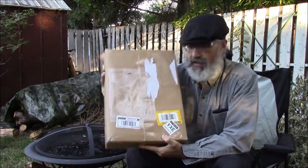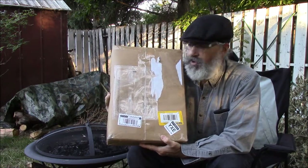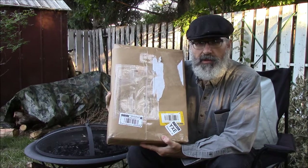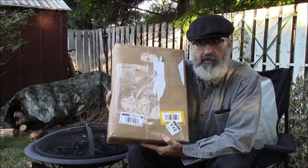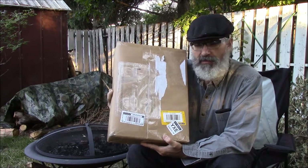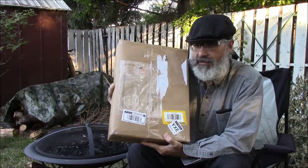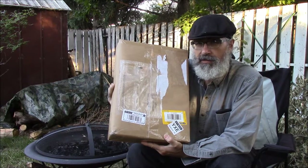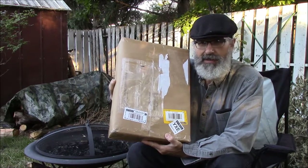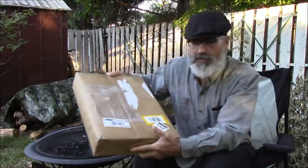Hello, this is Bushcraft Canuck. Tonight I'm pulling off a quick video because I received a package in the mail. I got this just this afternoon and I have not opened it yet, but it comes from Peter Kohler and Dave Raffensperger. I'm going to open this in front of you tonight. I believe we've got two Dark Timber knives and the leather sheaths that accompany them. Here we go — an unboxing video of a different sort.